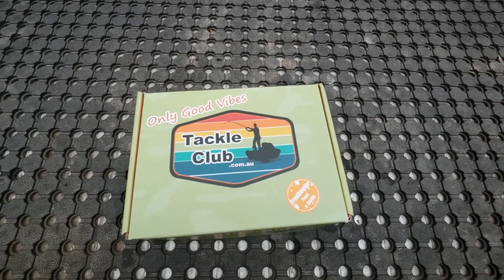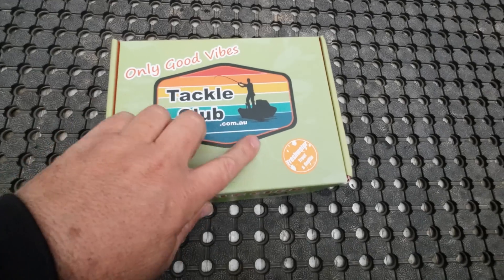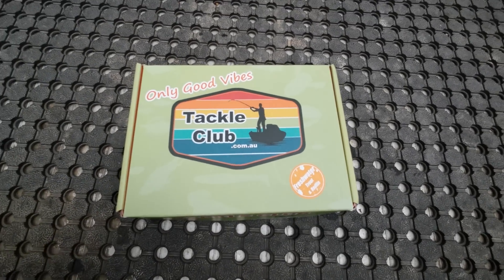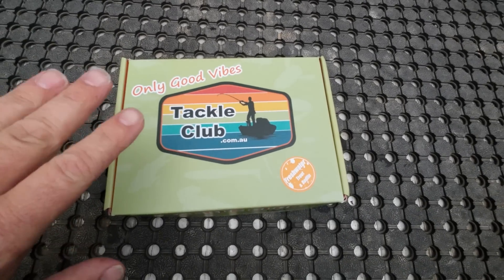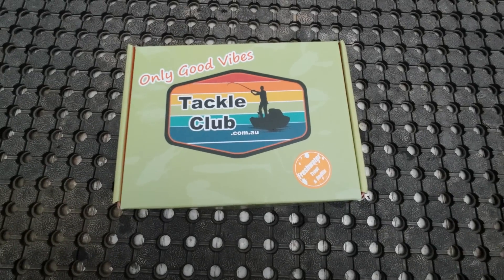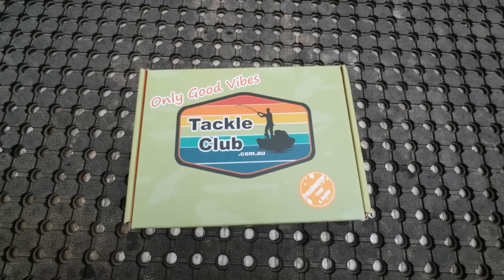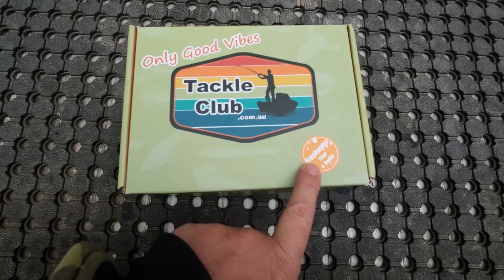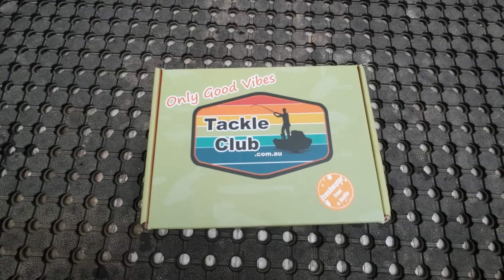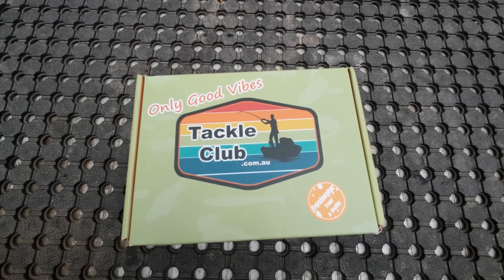After three months of candid Tackle Club box openings, it's great to be able to actually open one out in the field. This is the September Trout and Redfin Tackle Club box from TackleClub.com.au. If you've never seen one of my Tackle Club videos before — and I have quite a few — if you go online to Tackle Club and buy one of these, you can use my discount code ROBBY10 to get 10% off, and ROBBY10S for subscriptions.